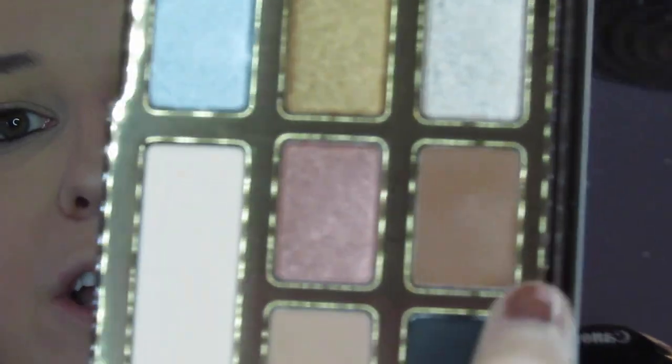Next we're going to go into Coco Truffle, right here, and put that in the same spot and just build that color up some more.